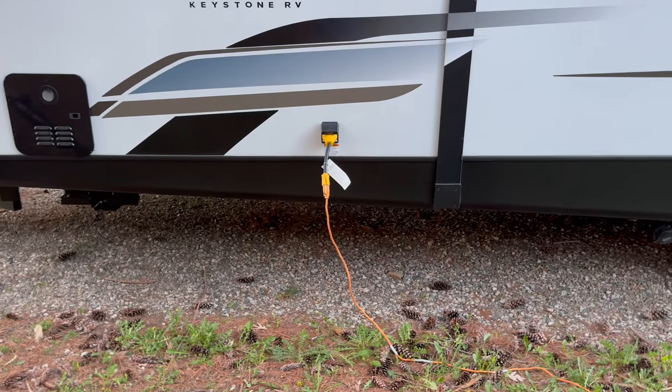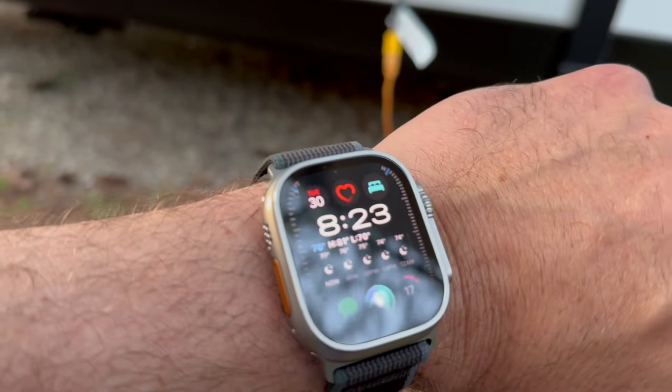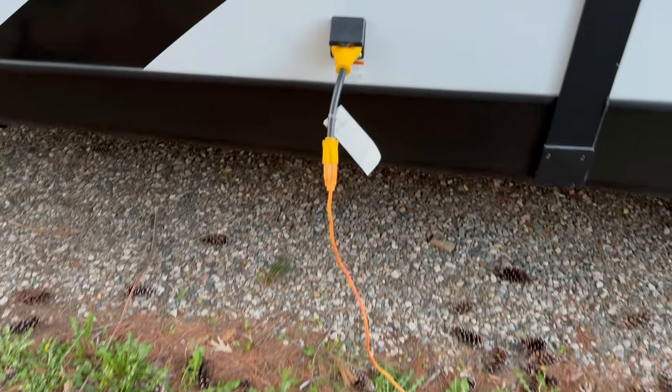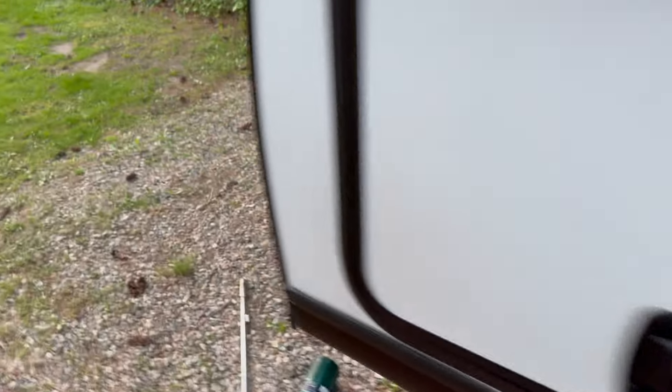For this experiment I'm going to now disconnect from shore power. You can see what time it is — 8:23 on the 30th — and we're going to see how the solar setup does.